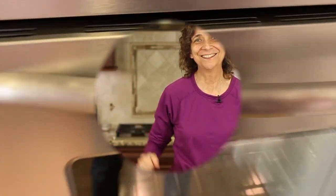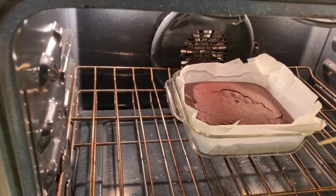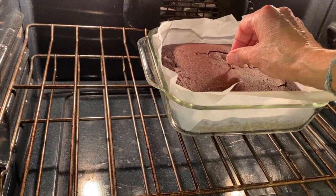Our cake's in the oven, so it must be time for chef joke number two. When is a birthday cake like a golf ball? When it's sliced. We'll cook this for about 25 to 30 minutes depending on your oven, and check it with a toothpick. It's done when the toothpick comes out almost clean.